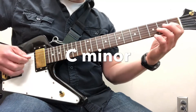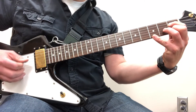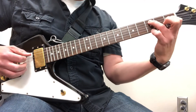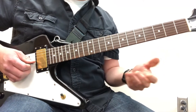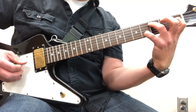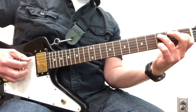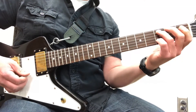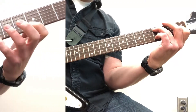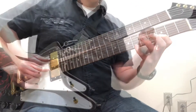Here are some voicings for C minor. The typical one that's used is this. Or sometimes this other shape, which is kind of tough. But I like this one — it's simple. It's an Add 9 — a minor Add 9 — but it's still cool. Just watch out with your muting because you don't want to hit the open E string.